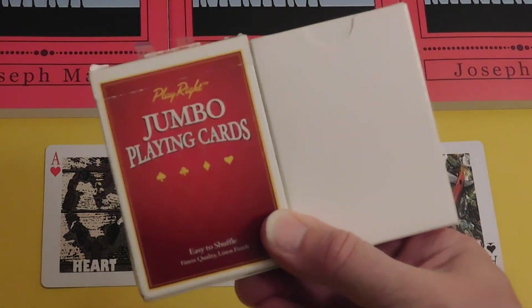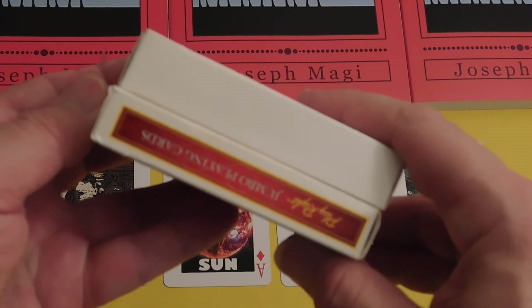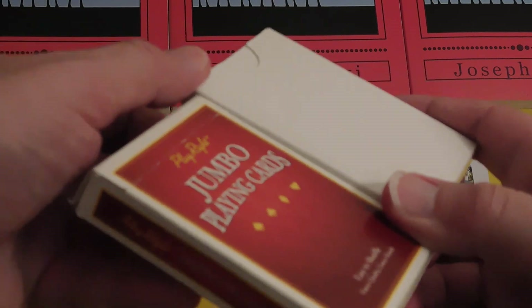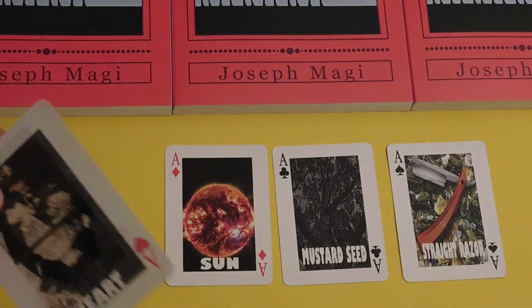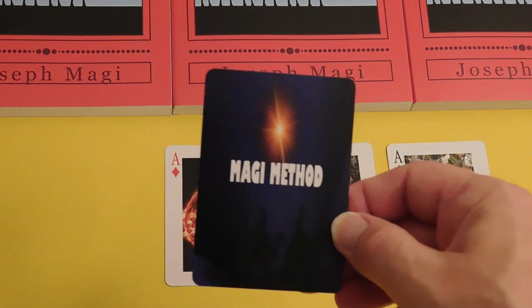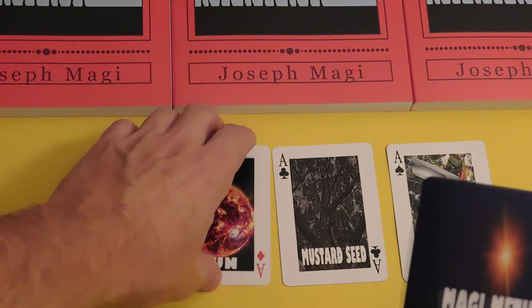The deck is an ordinary playing card deck. It's slightly thicker in profile than an ordinary playing card deck, which indicates the card stock is a little bit thicker. Here's one of the cards on the back — it's the Magi and the star, and it says Magi Method.